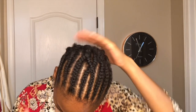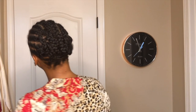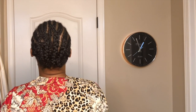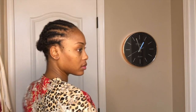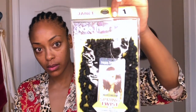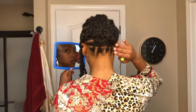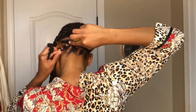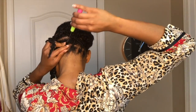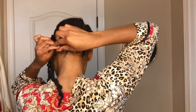I have about 11 braids at the top going straight back with the middle part, and then I joined those braids together to create about six braids going straight back. At the very nape I have four individuals connected to the rest of the braids. The hair I'm using is the Nala Tress spring twist in 16 inches by Janet. I decided to do it this way so that I can have the option to pull my hair up without it being obvious that I have crochet braids.